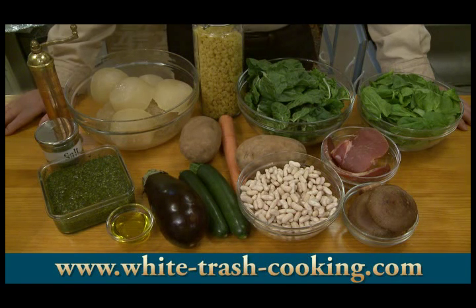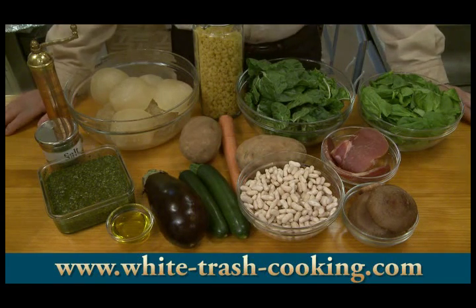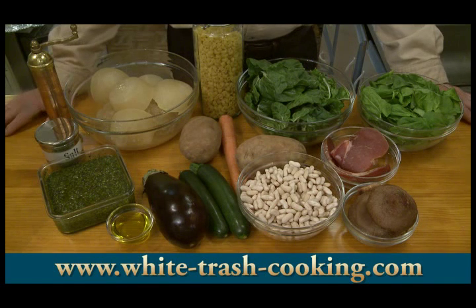Two medium white potatoes, about 400 grams each. One medium eggplant, about 350 grams. Other vegetables you might consider are carrots — I'm going to be using a carrot here. You can use onion, tomato, rutabaga, parsnip, peas, or celery. This is a vegetable soup, so feel free to use whatever vegetables you like.